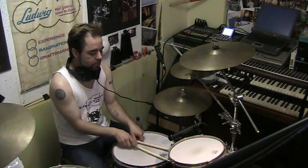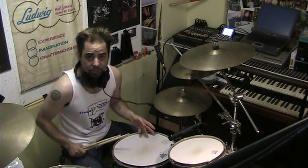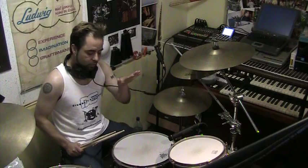Today I want to talk to you about ghost notes. Ghost notes are those lighter notes on the snare drum. They're also known as grace notes. They're the quieter notes that you're going to hear in a groove.